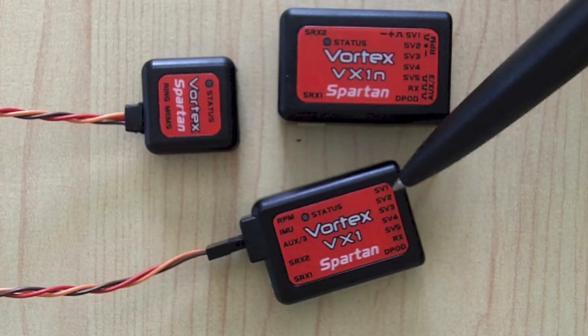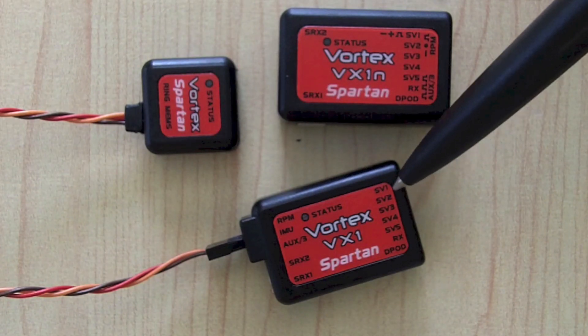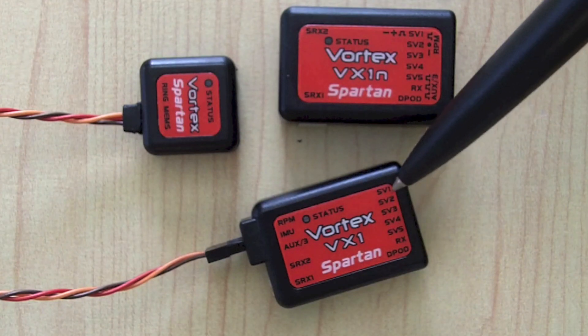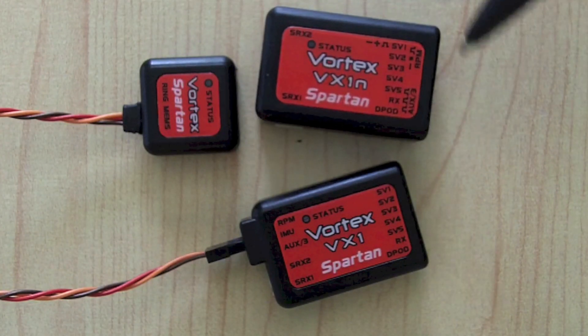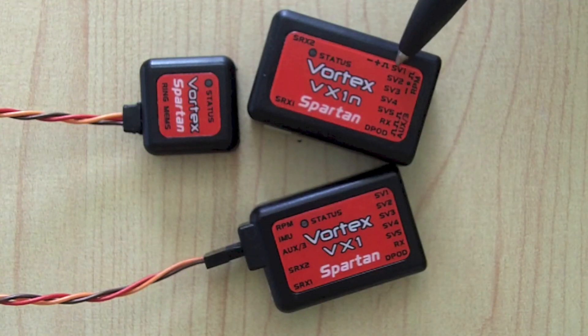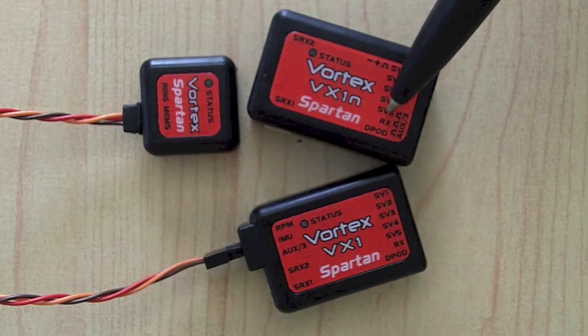SV1, SV2, and SV3 are swashplate. Picture a 120 CCPM swashplate — the elevator servo will always be SV1, then it moves clockwise to SV2 and SV3. So SV1, SV2, SV3 — clockwise starting from the elevator servo. SV4 is always your rudder. The same applies to the Nano — these units are identical in terms of how they plug in. SV1-2-3 for swash, SV4 for rudder, and SV5 is throttle.